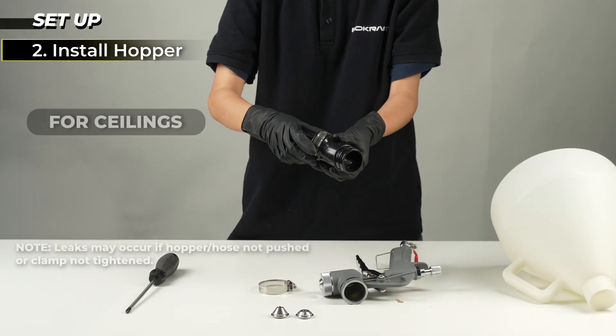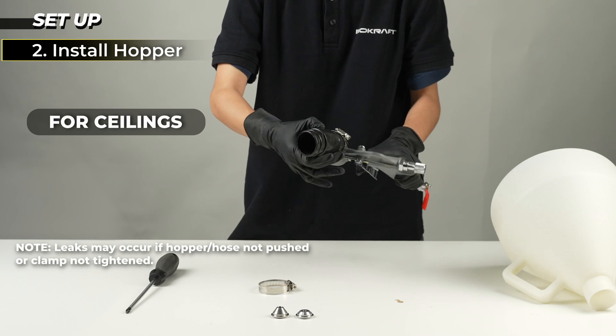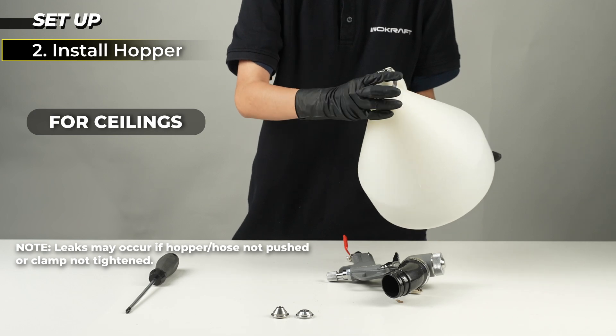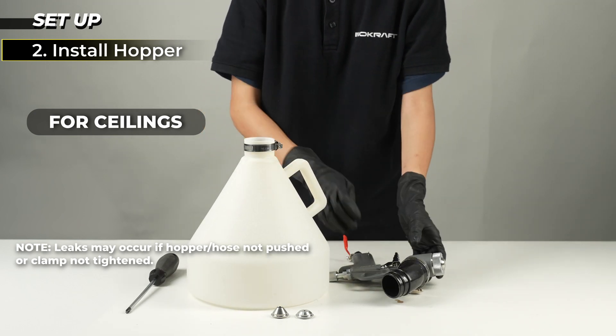For spraying ceilings, connect hopper and gun with the elbow hose. Push both ends to the bottom and tighten clamps on both ends of the hose.